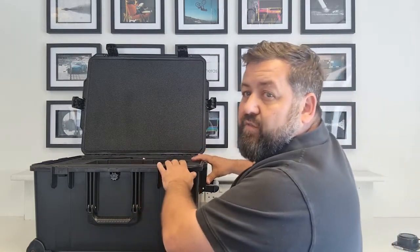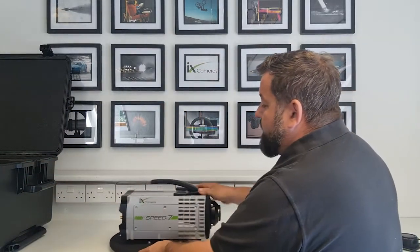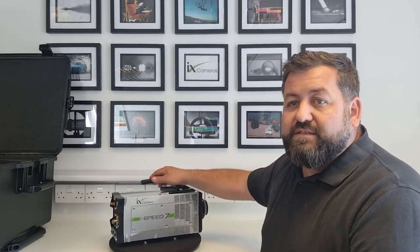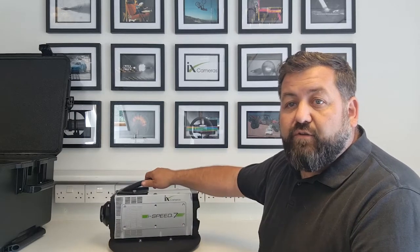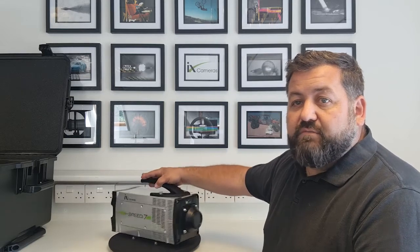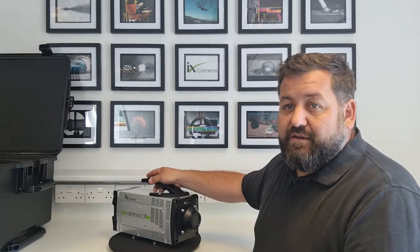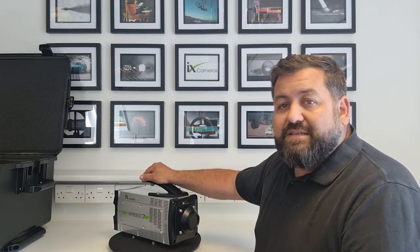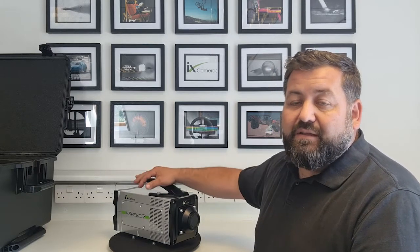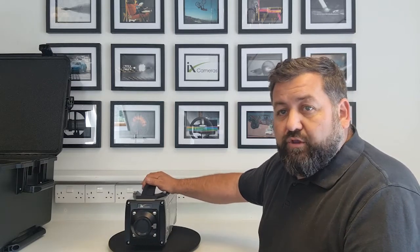Now let's look at the camera itself. This is a top-end-of-range camera for us — it competes with all cameras at the highest end of performance. This is the High Speed 7 series; you can get it in a 717, a 721, or a 727, and those have different speed tables which we can show you in the data sheets.